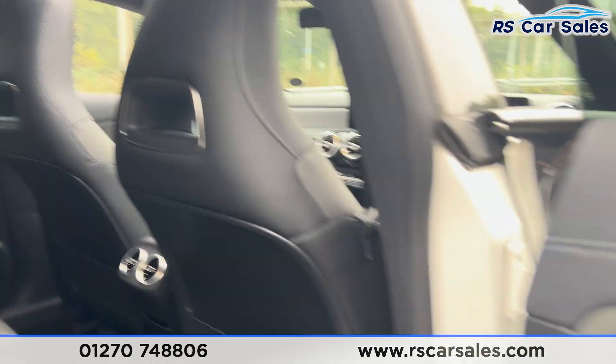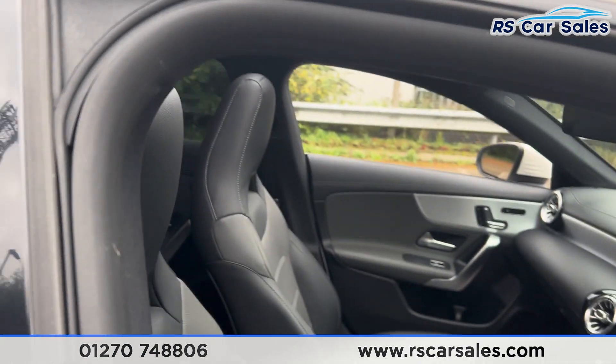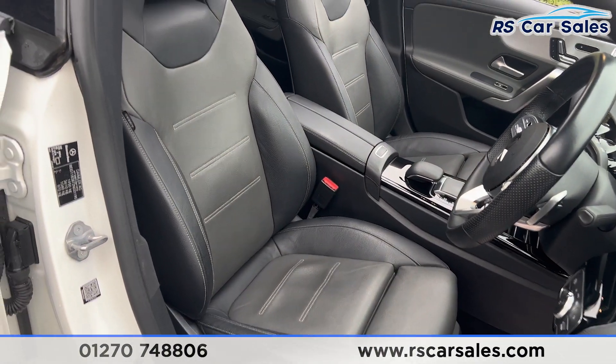In the rear we have vents for the rear passengers, brushed metal door handles, and electric windows on the doors. At the front we have the same leather interior — both front seats are heated with memory functions and are electrically adjustable.